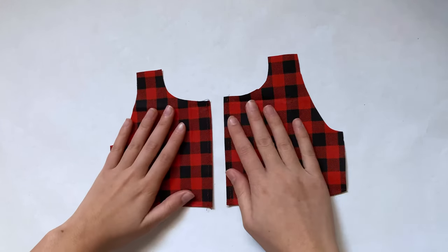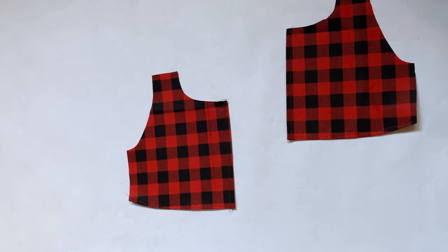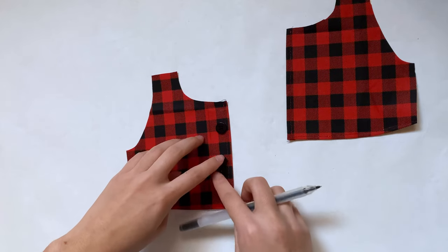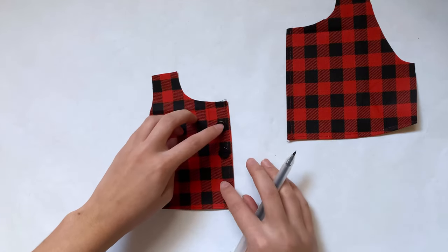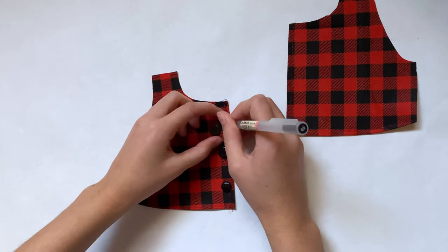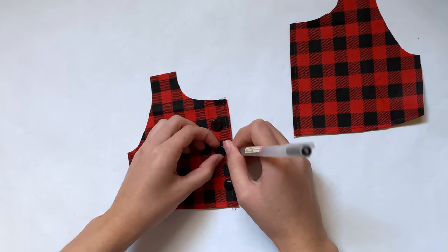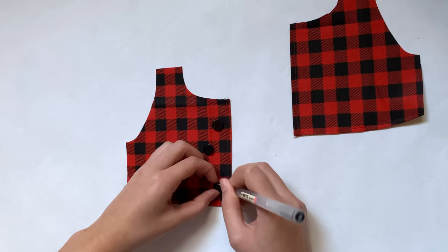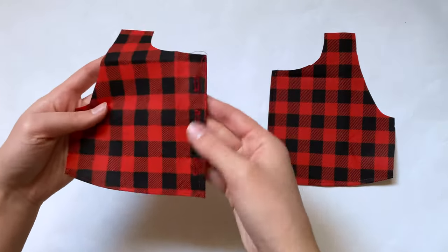Next I'm going to add my buttonholes. If your sewing machine doesn't have a buttonhole stitch, or you just want to leave them off, you can leave off the buttons and just have it be an open jacket. But I'm going to add the buttons, so I'm placing them where I want them, then taking a black pen to mark a straight line the length of the diameter of the button. I can just barely see the marks, and I use them as a guide for my buttonhole stitch. This was actually my first time making buttonholes.